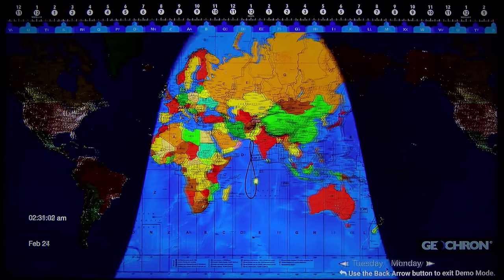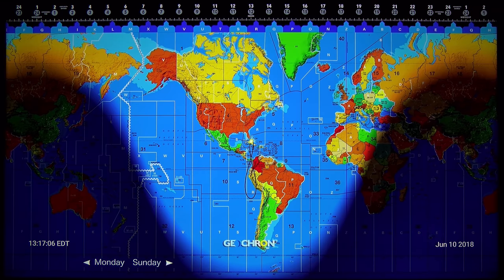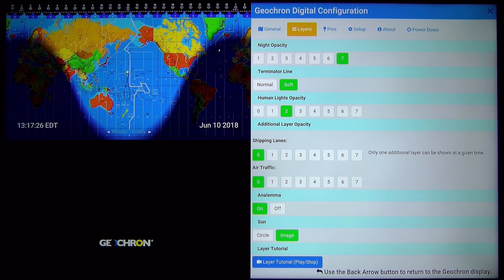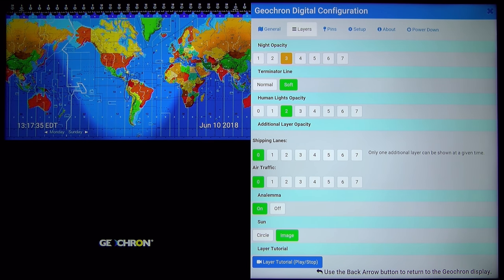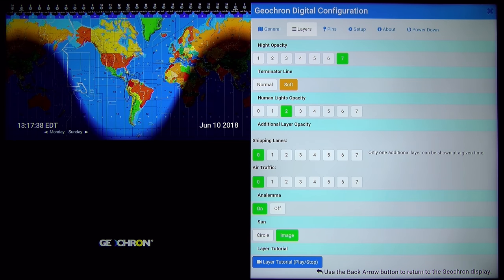This demo runs for a little while and it's going to stop very soon. Let's go back to the menu. On each menu tab you also have a tutorial you can use. You can change the night opacity — I like it very dark, but you can adjust it. You can also have a more defined terminator line, but I prefer the soft one because it gives you the gray line of the daylight.